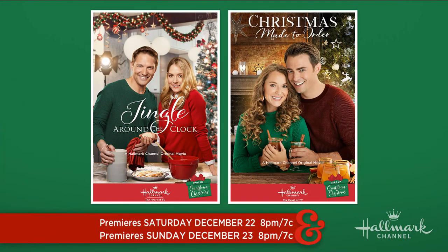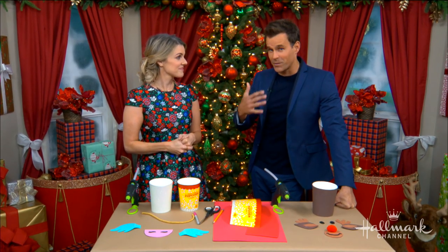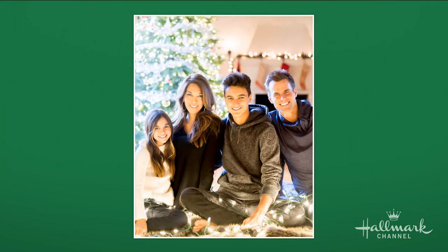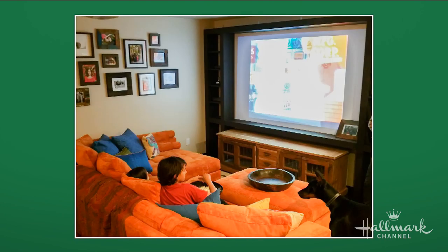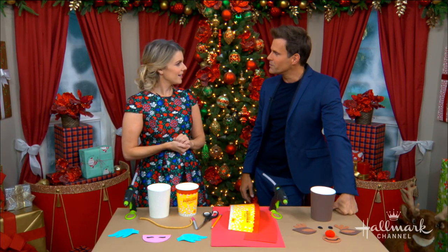Year round, especially during the holidays, family movie night is our family — the Matheson family's — biggest tradition by far. We try and do it every week. It's a big deal for us. That's us in front of the TV. This is where we kind of hunker down, watch our movies and spend time together. All the great Hallmark Christmas movies come on and we're just locked and loaded ready to go.